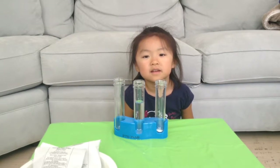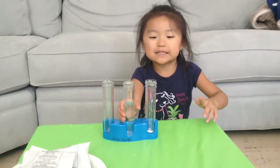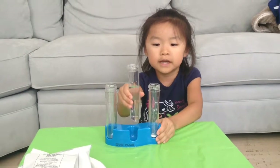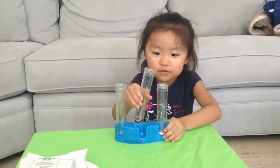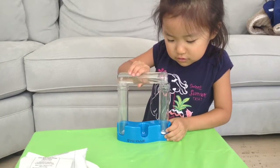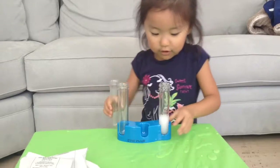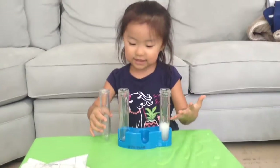So let's see what happens when we mix it. I can't wait to get my hands on the first test tube. Let's pour it in. Whoa! Fizzy! It's like cloud soda, huh?